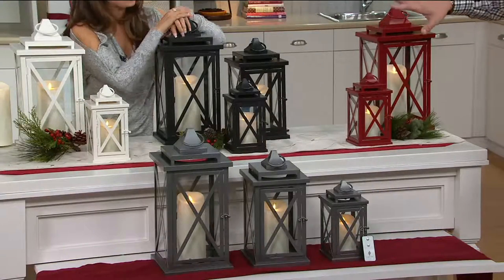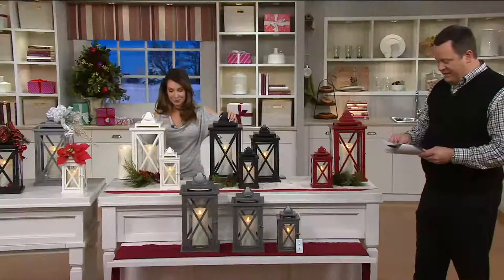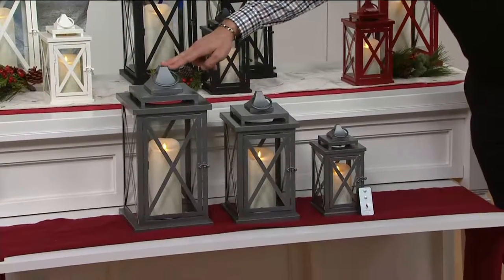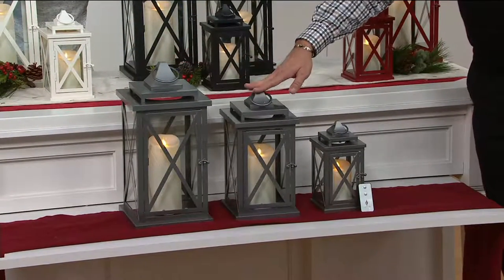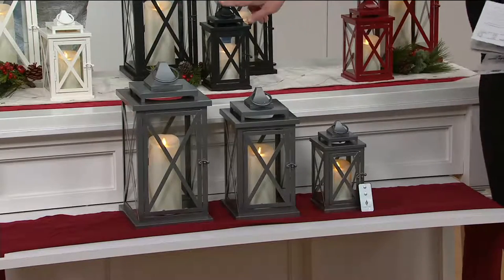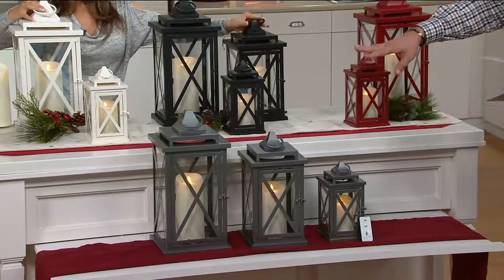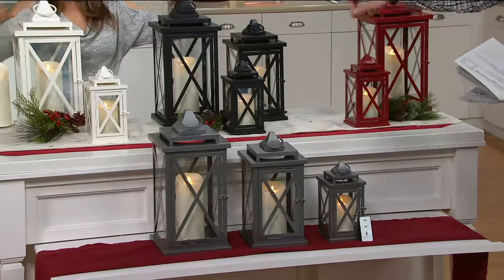As you see here on the set, we have some colors for you. In fact, we have every color in the 10-inch and every color in the 18-inch. But in the 14-inch, we only have it in black and pewter. Here's the black, here's the pewter. So if you want the middle size, we only have that middle size in black and pewter.